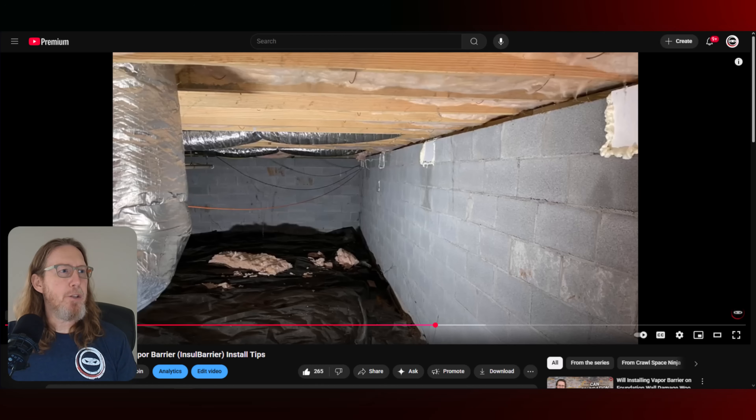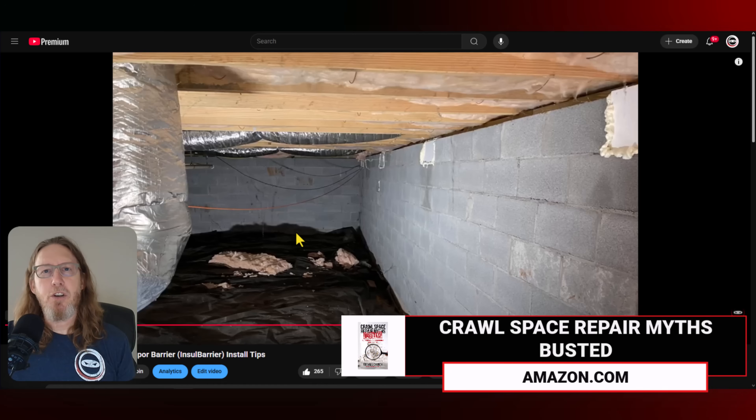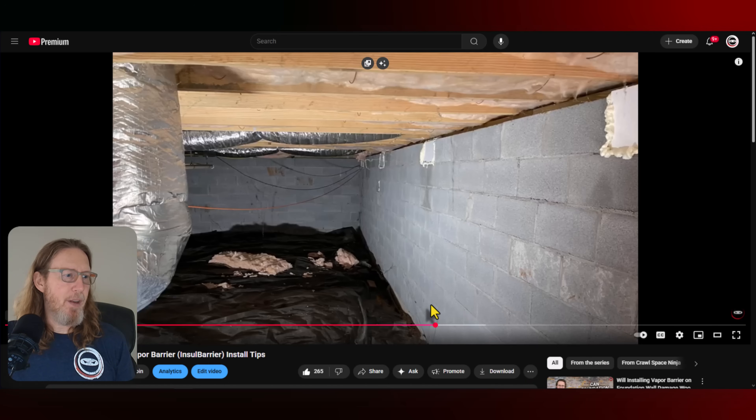And in this picture here — by the way, this video is crawl space insulation vapor barrier — we have pretty much exclusively in just about all of our locations gone to the insole barrier because it's just an easier installation. It performs just as well as foam board. It's less messy. For example, this is a nine block tall wall, and each of those are eight inches, so that's 72 inches.